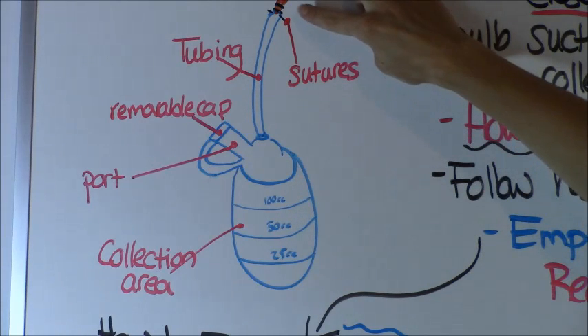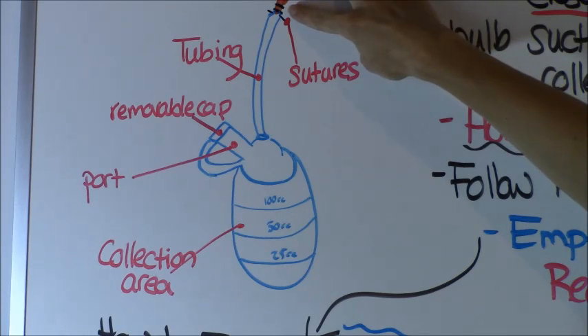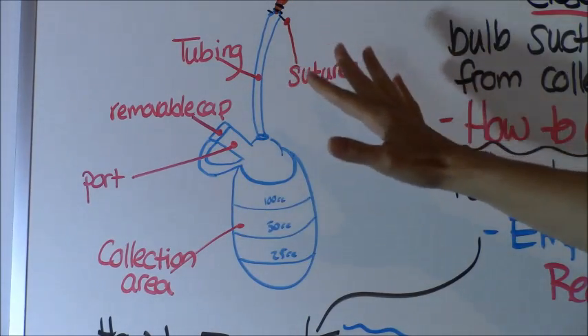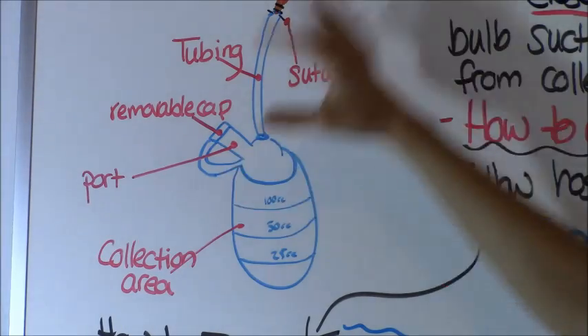Sometimes physicians will have an order for you to remove the drain, or the physician will do it themselves. There are usually two to three little black sutures that you'd have to remove with a suture kit. After you remove the sutures, the drain literally just slides out — it glides out gently, similar to removing a Foley catheter or a PICC line.